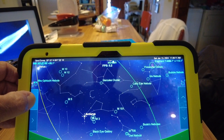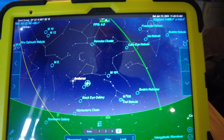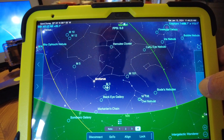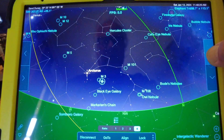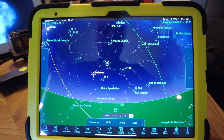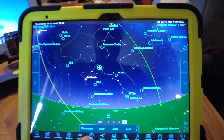To navigate to a new object or star, just click on it on the screen and select GoTo. It's moving down — now let's move it up. You can see where it's going; you can see the cursor moving.